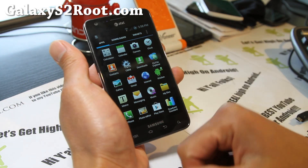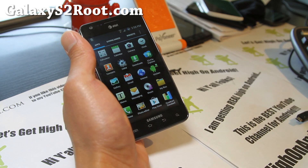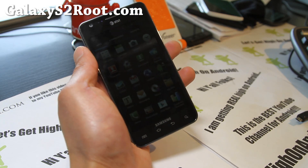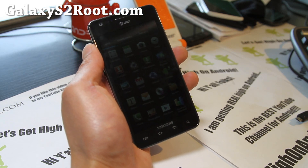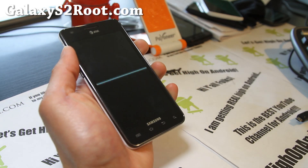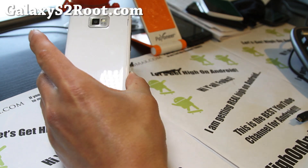Anyway, thanks you guys, check out this ROM. Let me do a shoutout to Supersonic 338 who I think requested this. Version 2.5 — great updates. Check it out, love it. I'm using this right now on my AT&T Galaxy S2.